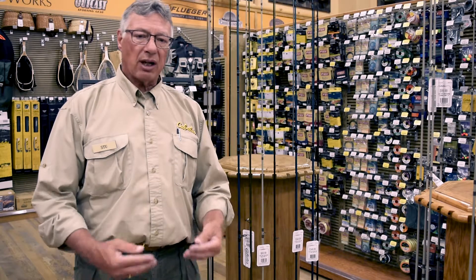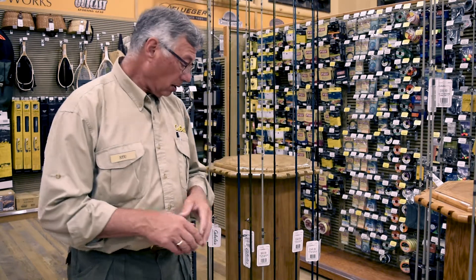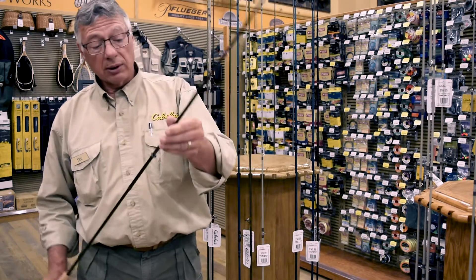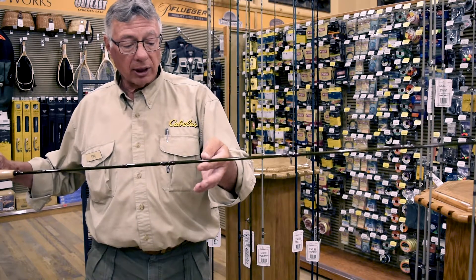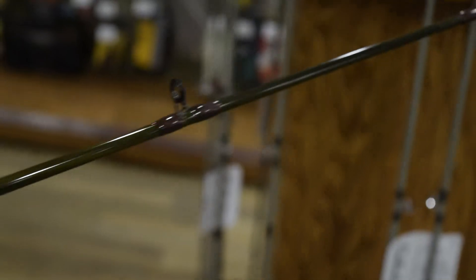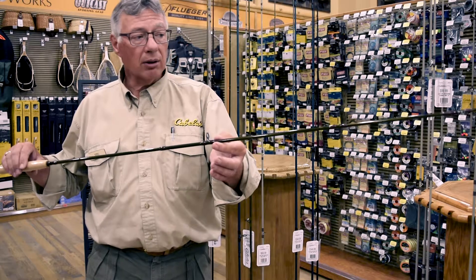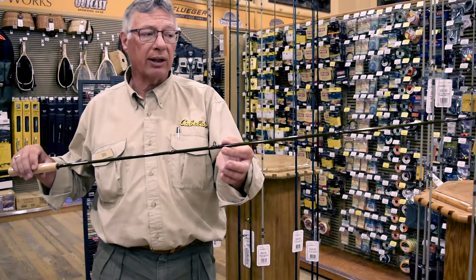The first thing you have to remember when purchasing a rod is the species of fish that you want. If you look at a three to four weight rod, you can tell it's a very lightweight rod. What you're looking at is the number of guides on the rod and how they're placed. You want one more guide than the length of the rod in order to have a good rod. If you have one less guide, the line creates friction and it will not cast properly.